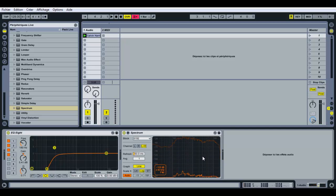We can also reduce the volume of the frequencies around 2.8 kHz. And we can get rid of those very high frequencies as well.